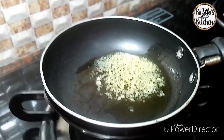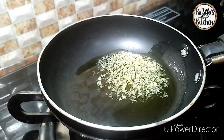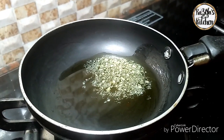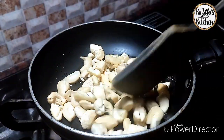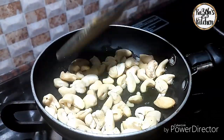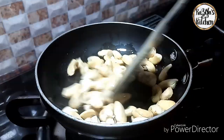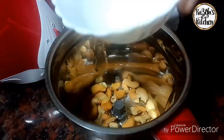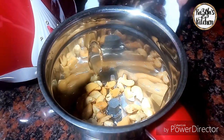Add a cup of cashew nut. Now add a new pan to roast. Add cashew nut. Add a little cashew nut.